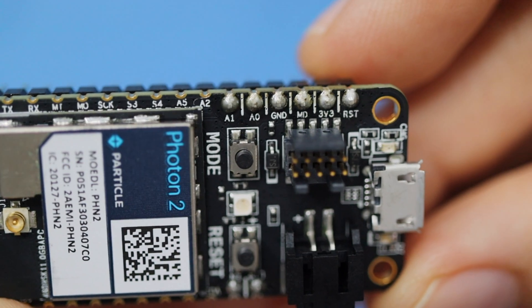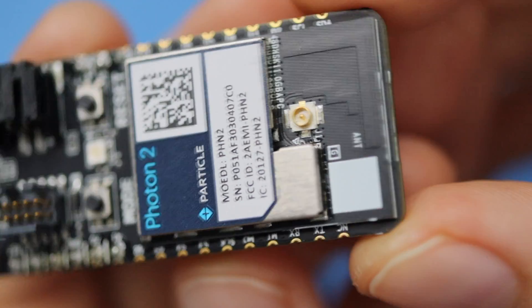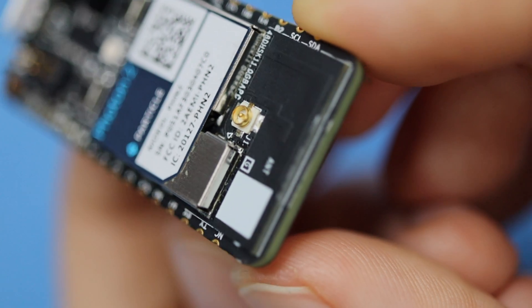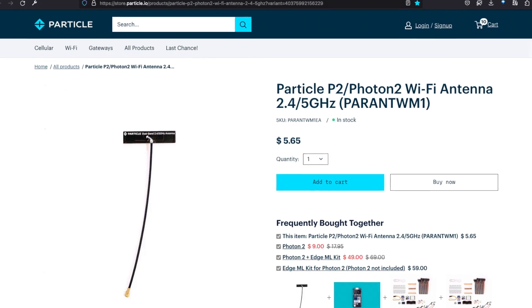And this module has the specs to back it up. They've boosted the onboard memory and given you both a PCB antenna and a UFL connector, in case you want to stick it in a metal box or max out the range. You can pick up a compatible antenna in the store.